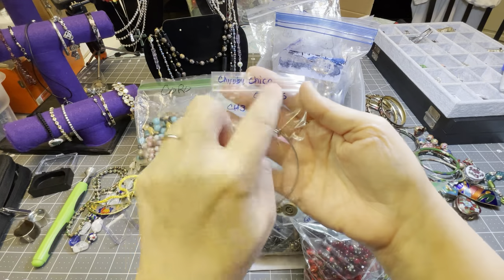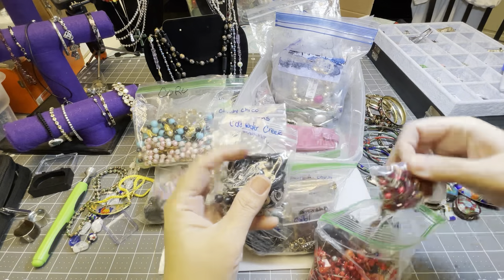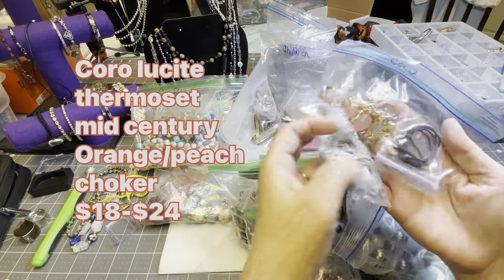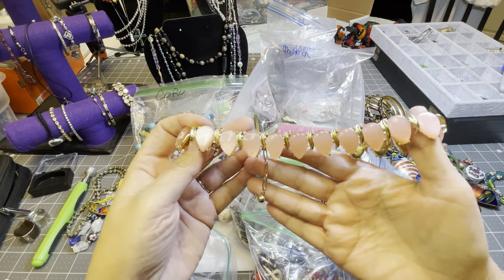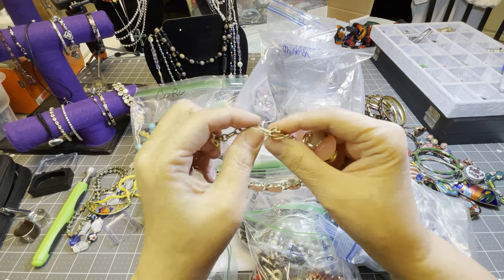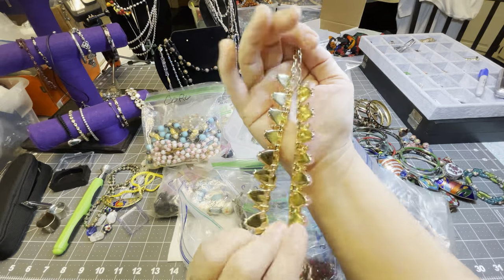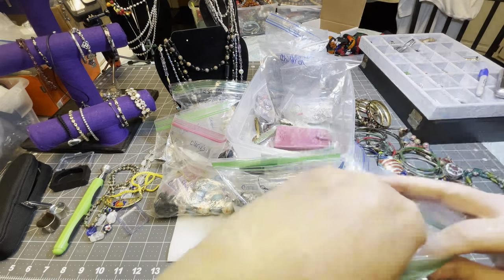This bag has more singular pieces — whereas that was all coral. This has Chubby Chico, Charms bracelet, Christina Collection, Cold Water Creek, and so forth. There's some neat things in here — it may have some coral too. Yes, there's a piece of coral right here — lucite — it's gorgeous! And it does have the coral mark right there. Yes, coral. Lucite, vintage, beautiful. That can go in the coral bag.